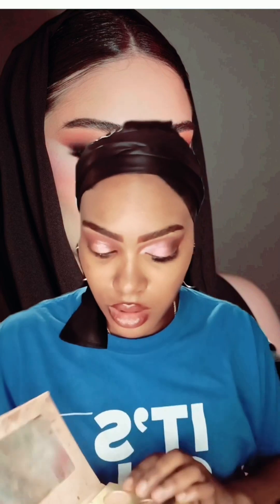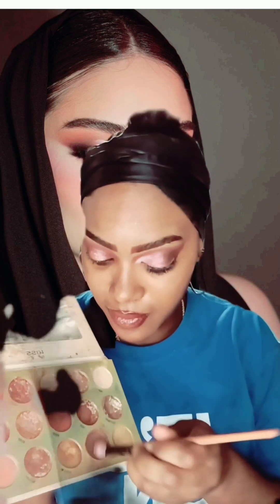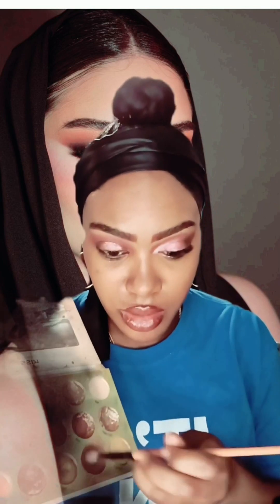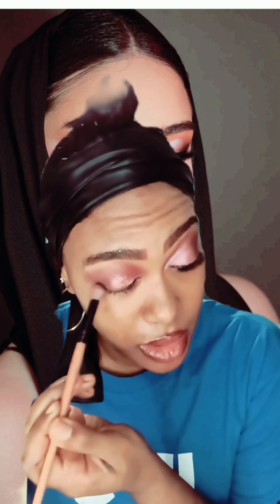I'm using like three different eyeshadow palettes. I'm going to use the Make Me Nude palette — actually I'm going to use the color Dark Brown. I'm going to apply that towards the end here.